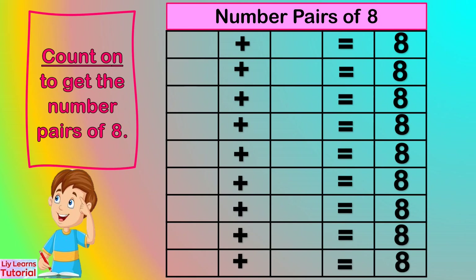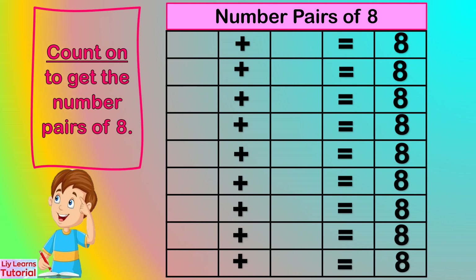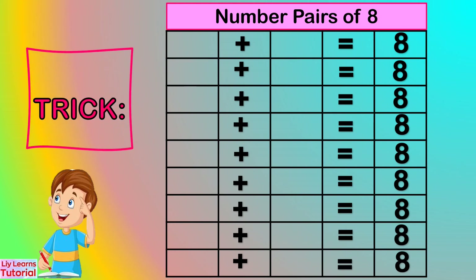We already found out the number pairs of 8 by counting on. Now let's gather the number pairs of 8 by writing them in a table form like this. The number pairs of 8 are: 0 and 8, 1 and 7, 2 and 6, 3 and 5, 4 and 4, 5 and 3, 6 and 2, 7 and 1, and 8 and 0.